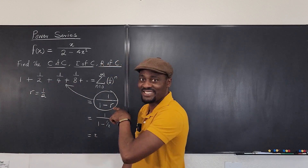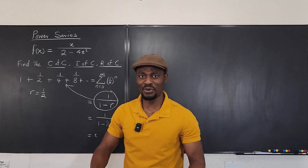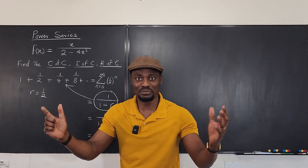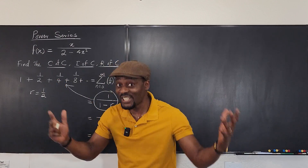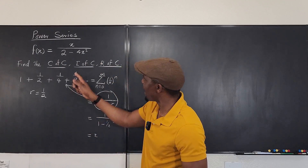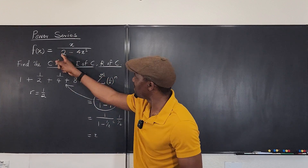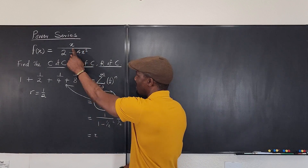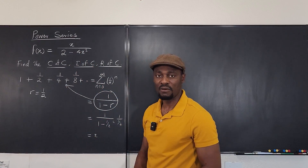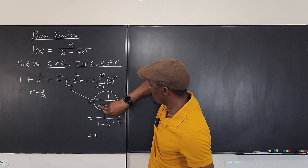If you can write any function like one over one minus r, you can easily take the integral, differentiate, integrate, add, subtract, divide, and multiply. Polynomials are easy to work with, and that's why we can do anything with this if we can write it as a power series. Let's transform this into this form.